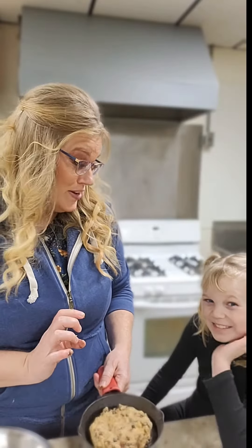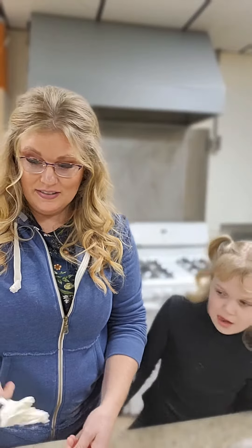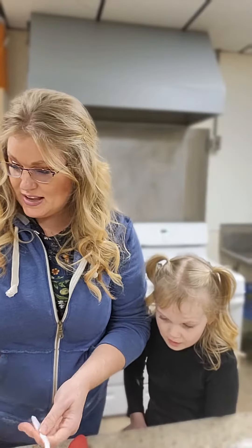Now that our oven is finished preheating, we're going to stick it in the oven for 15 to 16 minutes. And we're going to have a delicious ooey gooey cookie when we're done. This smells so good. I really feel sorry for everybody that cannot smell this.